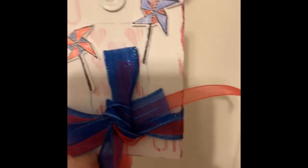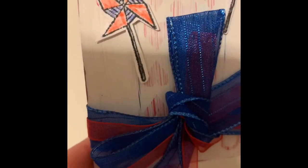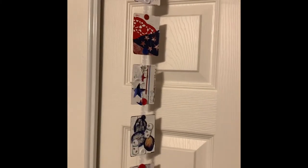On the last card, I tied some ribbon around it, stamped it, colored it, cut it out, and stuck it on there.